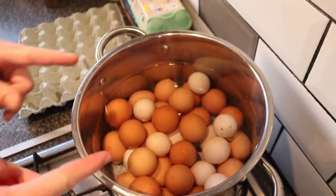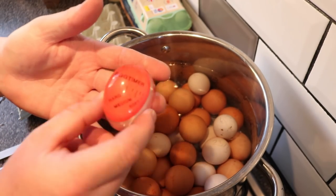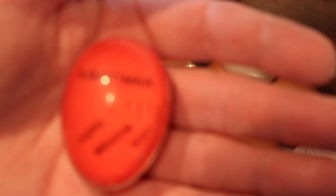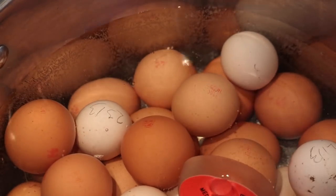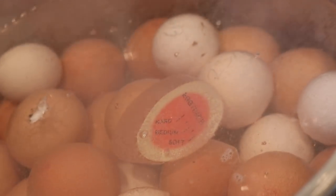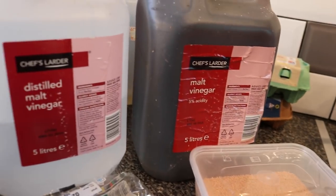To save on energy a little bit, I've taken some of the water out — you only need just enough to cover the eggs. We've got this little egg timer; you pop that in and you can see by the colour change as to whether you're going to get a soft, medium, or hard boiled egg. I think we're going to head for between medium and hard today, so we'll pop that on top of the eggs and let these little beauties come to a boil.